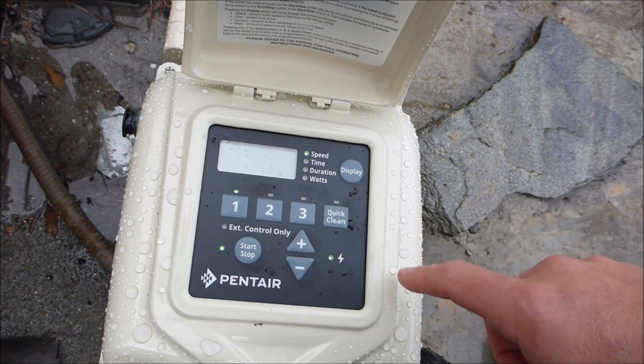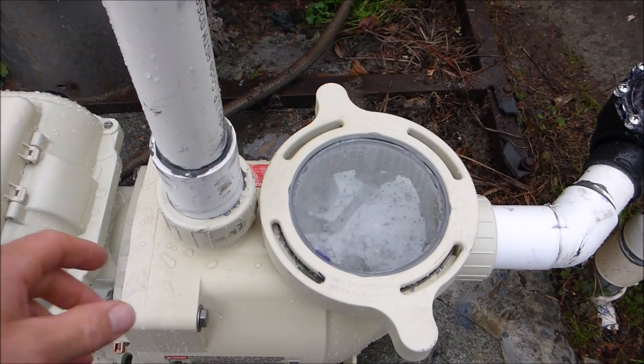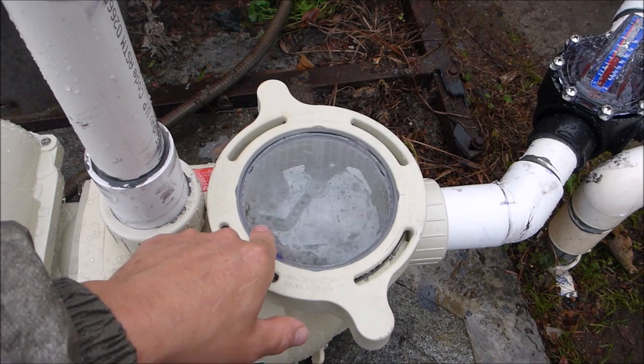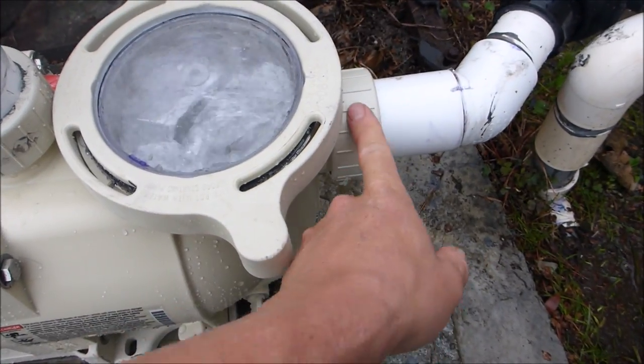Go ahead and hit the start button, then hit quick clean, and run it at the pre-programmed time to test the pump and make sure there are no leaks. You have to get the unions on tight — the water should be all the way up in the pump lid, which means there's no air getting into the system. If you're seeing air in the lid, go ahead and tighten the unions up, as that's probably where it's coming in from.